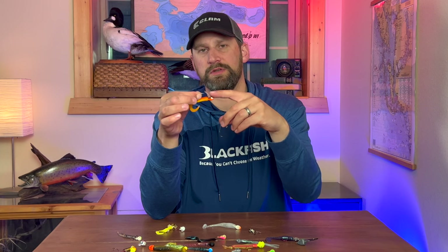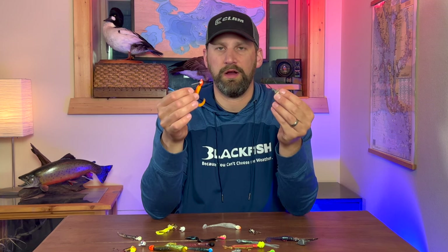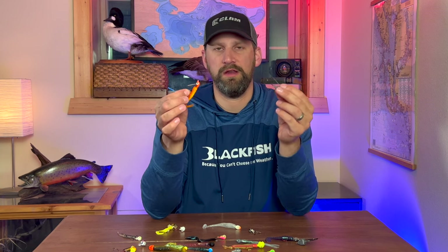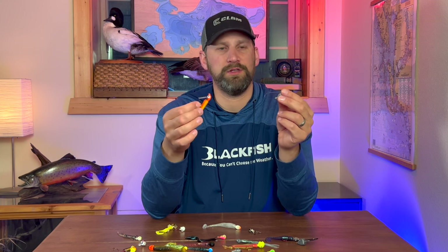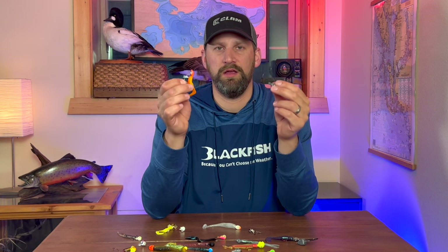They're going to bounce those weeds over the top of the hook, yet when a fish bites down it's going to expose that hook point and you're going to hook your fish. I wouldn't recommend using these if you aren't fishing in heavy cover because they don't hook fish as well as a standard jig, but if you're losing a lot of jigs it can be a game changer to throw one of these on and not get hung up on the weeds or brush.